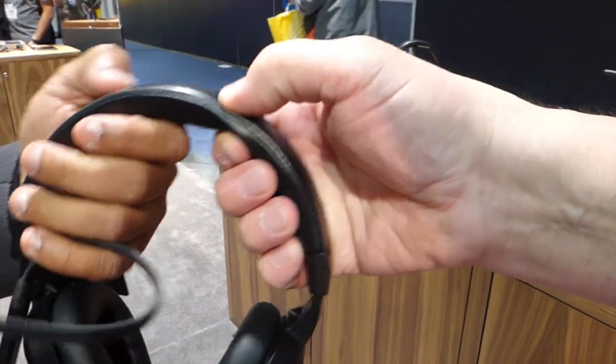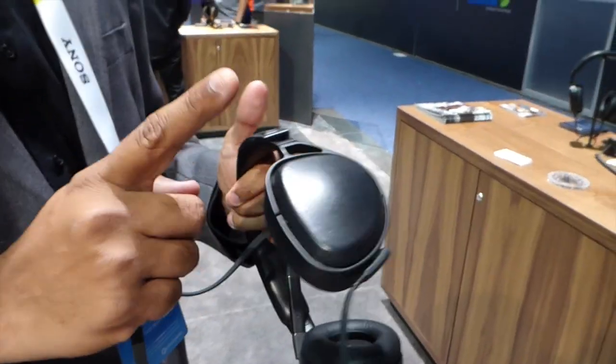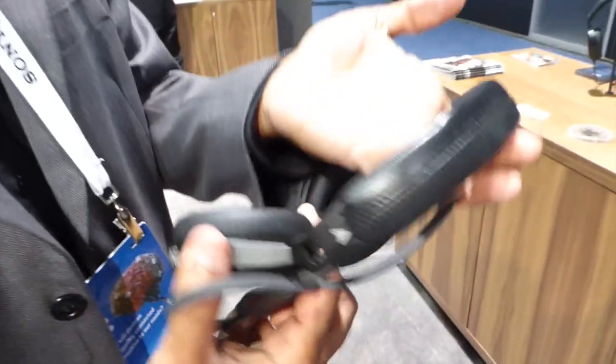The materials are very nice. This is all real leather — the headband, this part, and the earpads are also leather. And all the construction is aluminum.